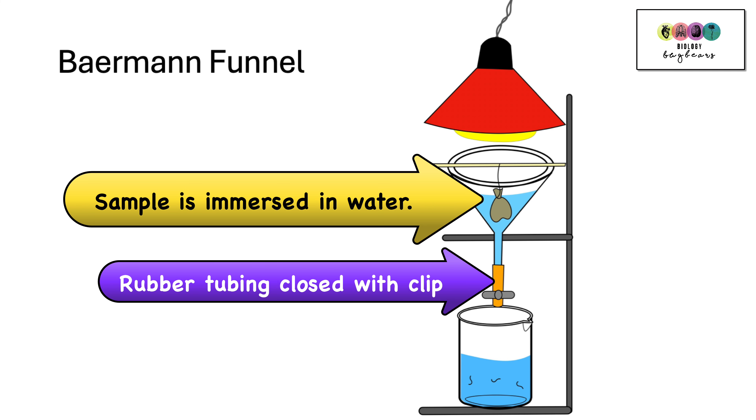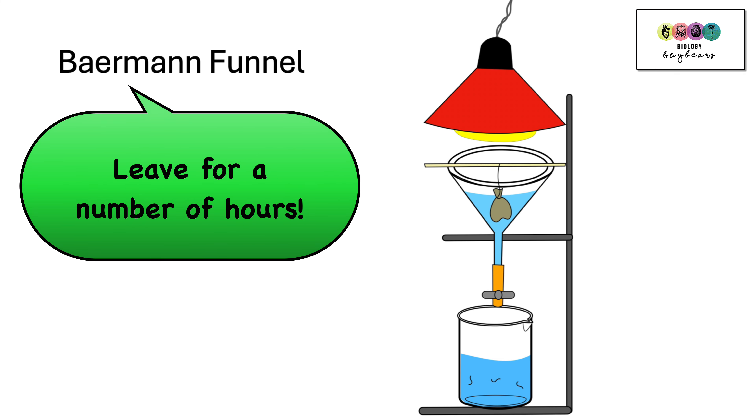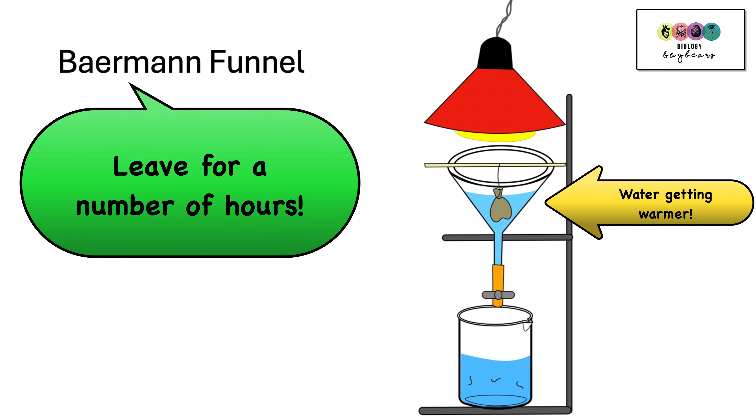Rubber tubing is attached to the end of the funnel and the tubing is closed with a clip. After a number of hours the heat from the lamp makes the water inside the funnel get warmer, and any organisms inside the muslin bag that are small enough will pass out of it and into the water, trying to get away from the heat.